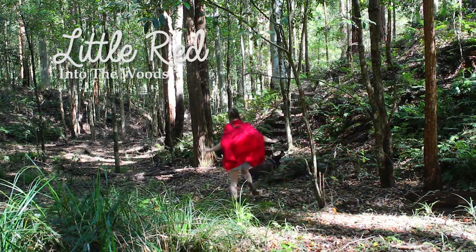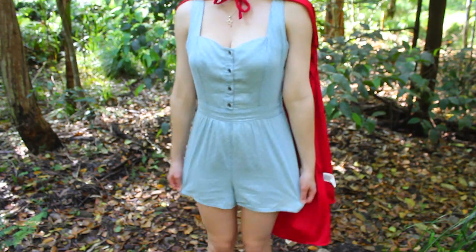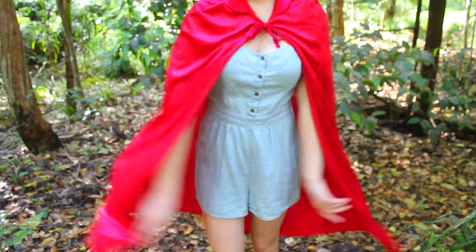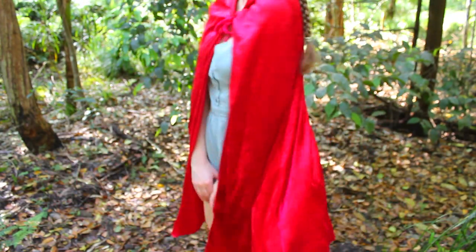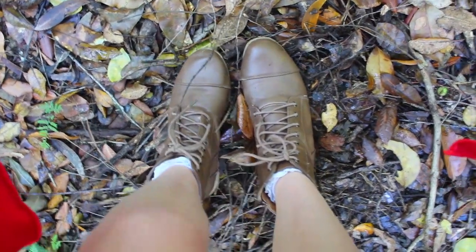Next is Little Red from Into the Woods. For Red I was inspired by the movie of Into the Woods so I simply used a blue onesie overall and a red cape. My cape actually didn't have a hood but it didn't really matter as you can still tell who the character is. For the shoes I just wore brown combat boots and white socks. And for my hair I just did it in two plaits.